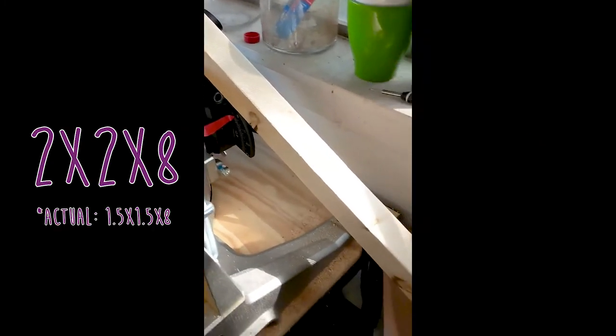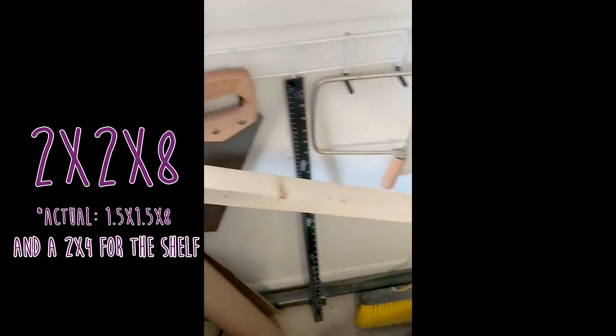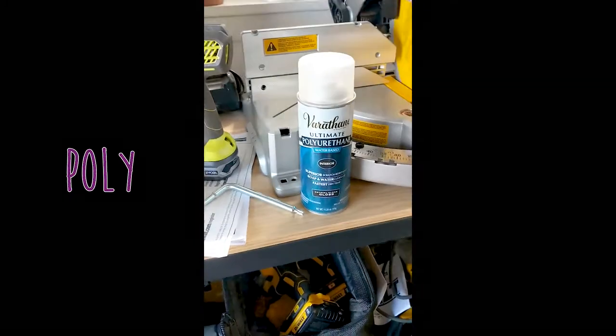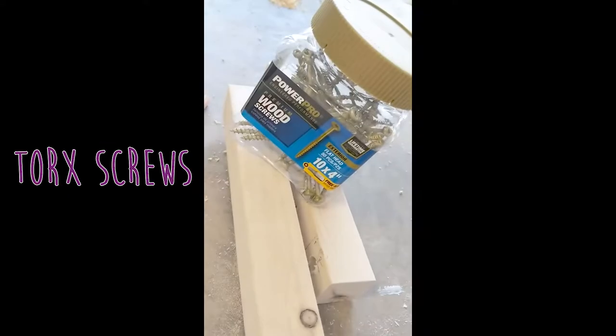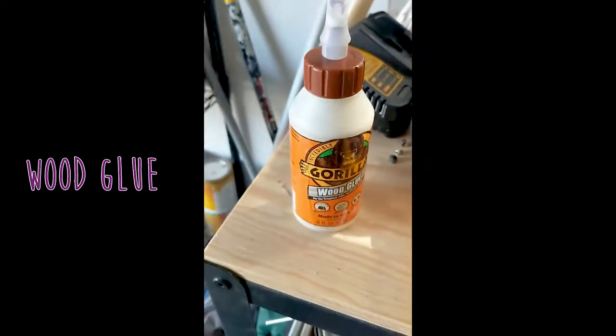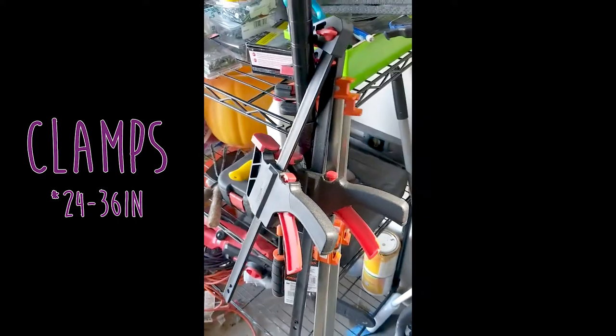So, supplies. You're going to need a 2x2, which is actually one and a half inches square, and you're going to need a 2x4 for the shelf. You're going to need a miter saw, polyurethane, a drill, torque screws, drill bits, a jigsaw if you don't have a miter saw, wood glue, and clamps.